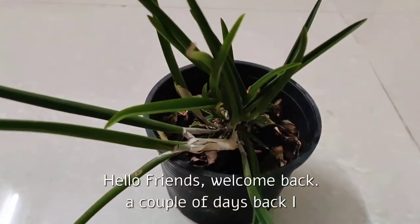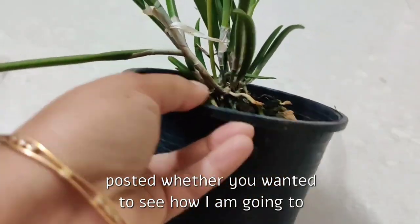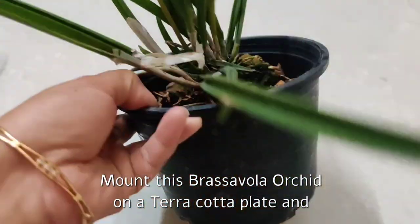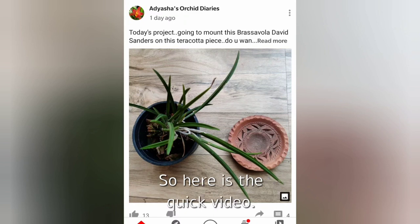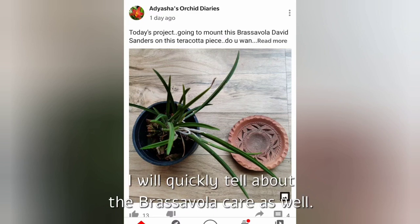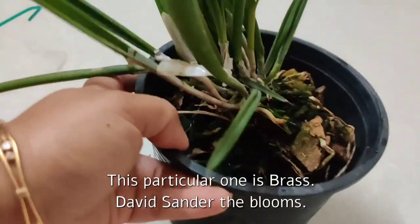Hello friends, welcome back. A couple of days back I posted whether you wanted to see how I am going to mount this Brasavola orchid on a terracotta plate, and some of you wanted to see that, so here is the quick video. I will also quickly tell you about Brasavola care. This particular one is Brasavola David Zander.